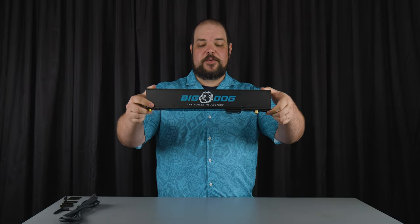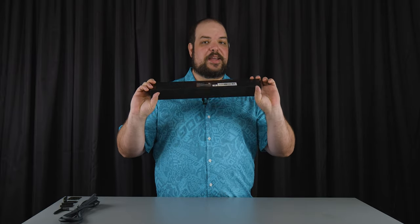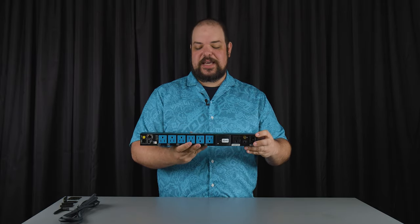You can mount it facing out, step it out, mount it facing down, step it down, face up, step up, face in, or step in — it's entirely up to you. Eight different orientations with that.